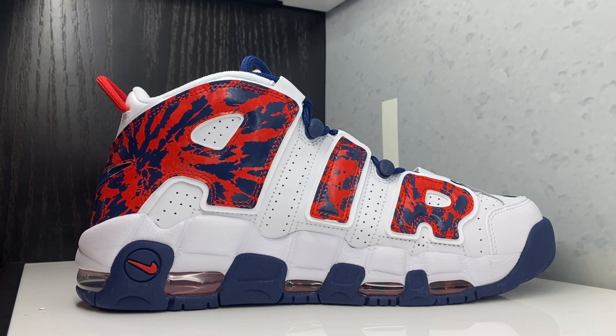Looking at the medial side — as far as fit, I actually go up half a size on these. A lot of people say to go true to size, but I like to go up half a size.